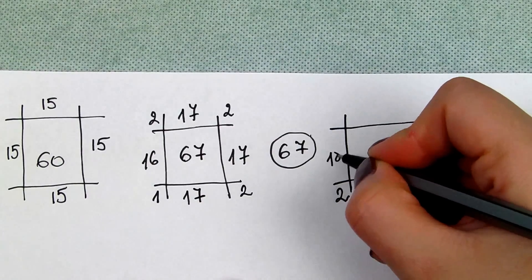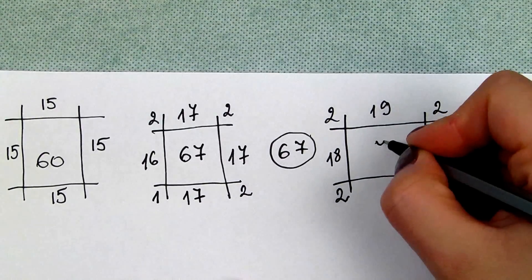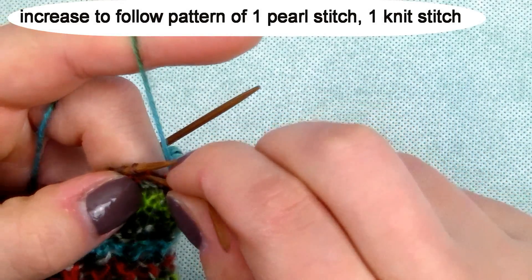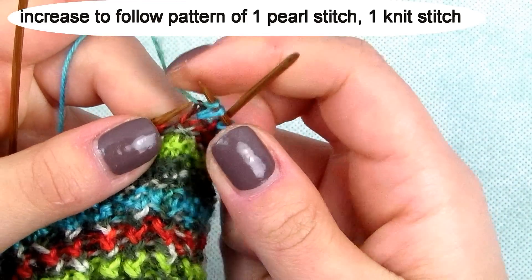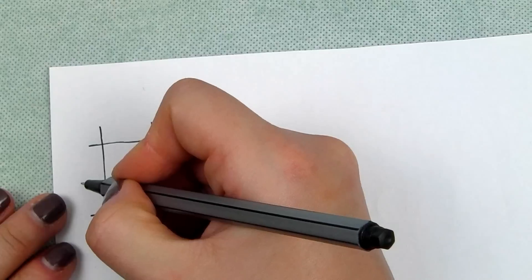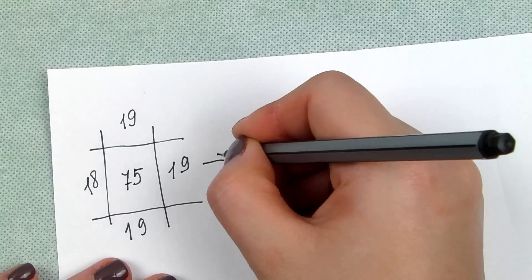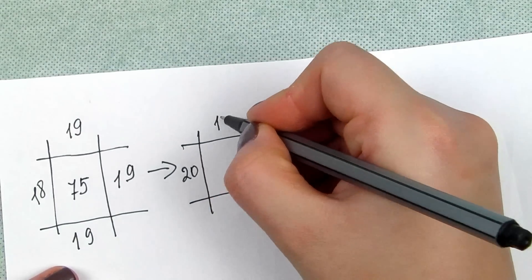Row 14: add 2 so it gives you 18, add 2 so it gives you 19, add 2 so it gives you 19, and add 2 so it gives you 19 stitches — 75 stitches in total. Row 15: distribute your stitches so that you have 20 stitches on one needle just after the tail, then 18 stitches, then again 19 and 19.